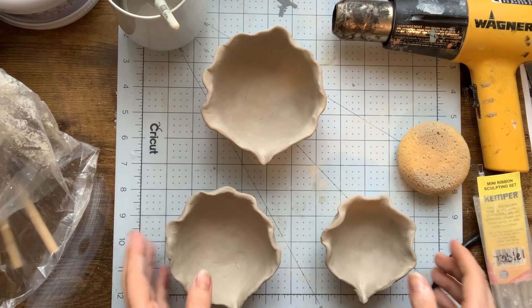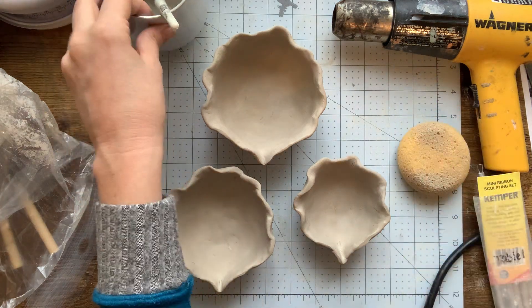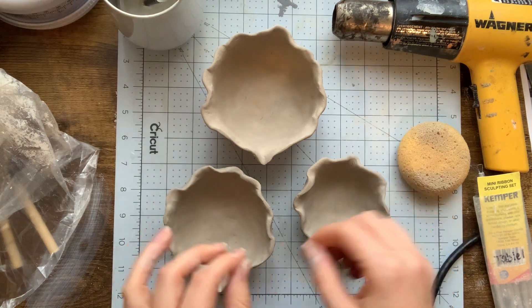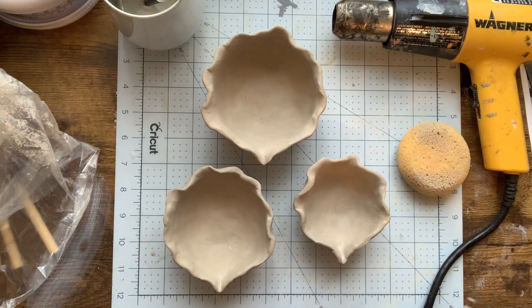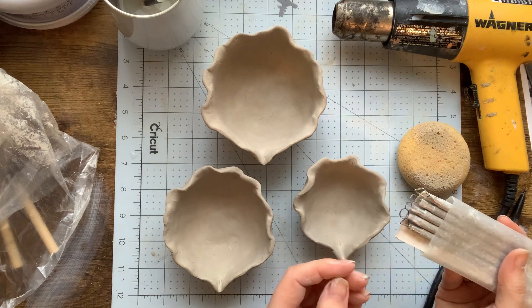Some of the things you might want when sculpting into your vessels: a little bit of water, a paintbrush handy so you can get in there and smooth things out. Things like dull pencils are always really helpful, or sometimes a mechanical pencil. I'm also a sucker for using these little baby ribbon tools.